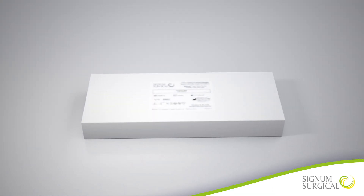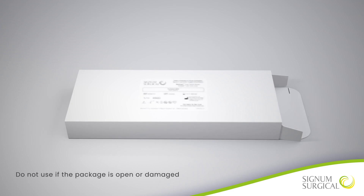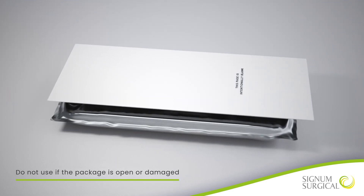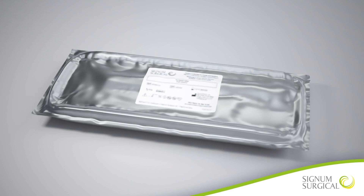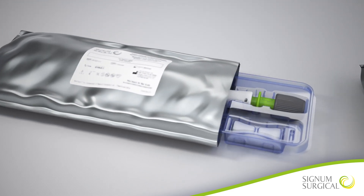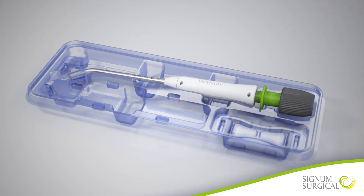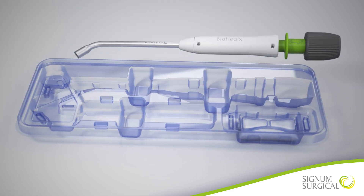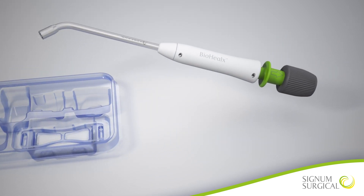To prepare the device, open the box and remove the instructions for use documentation. Then open the foil pouch containing the Biohelix Anal Fistula Device. Grasp the body and shaft of Biohelix on both sides of the retention features of the tray and lift upward to remove the device from the tray.